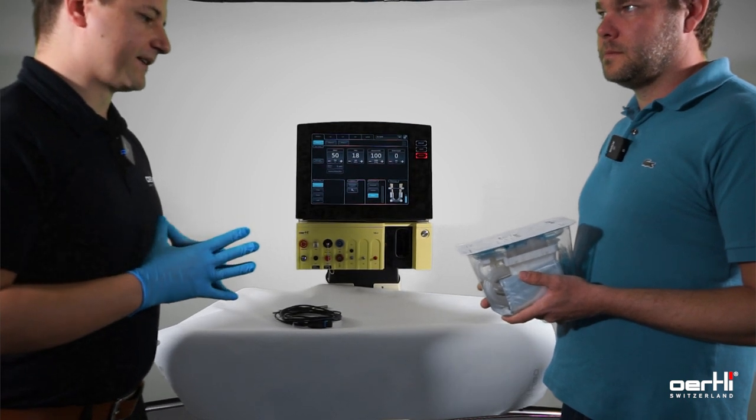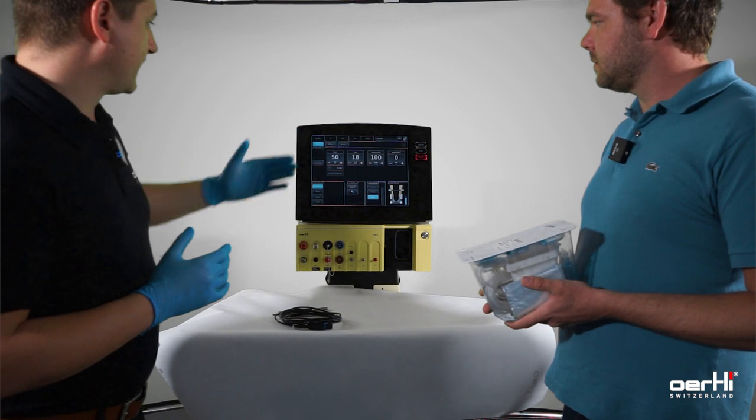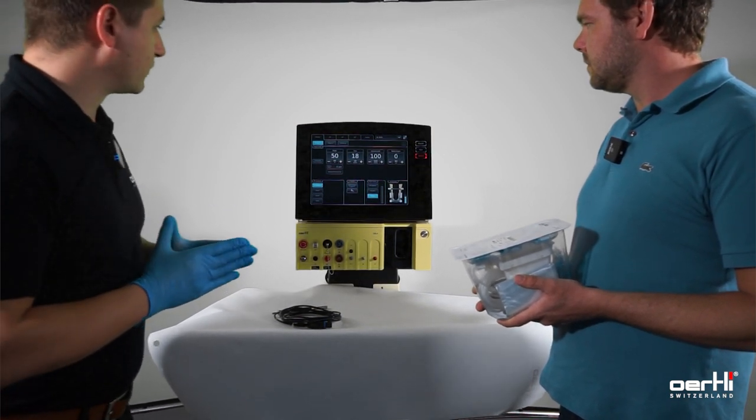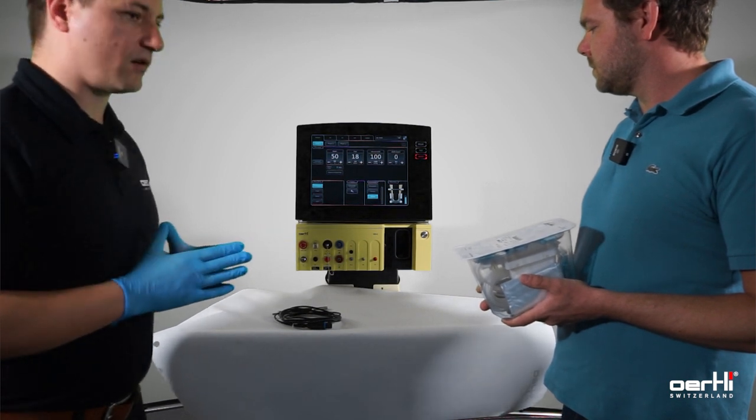Let's prepare a cataract surgery. First, ensure that the phaco function is already open. You have selected the right surgeon, your handpiece and sterile instruments are available.